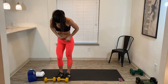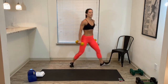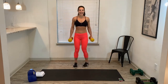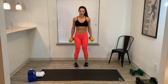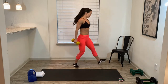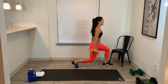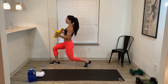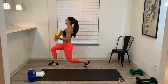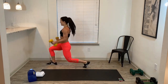Quickly grab your dumbbells, hop up. Lunge, lunge to curl. Directional lunge — step, curl, and center. Step, curl, and center. Step, curl, and center. 20 seconds. We've got that core coming at us. Step, curl, down, feet together. Step, curl, arms down, feet together. Last one!